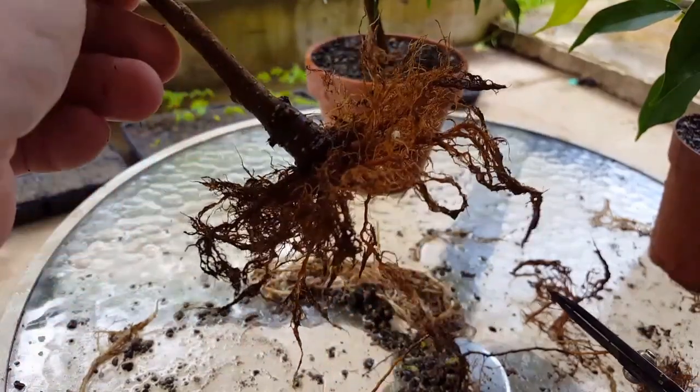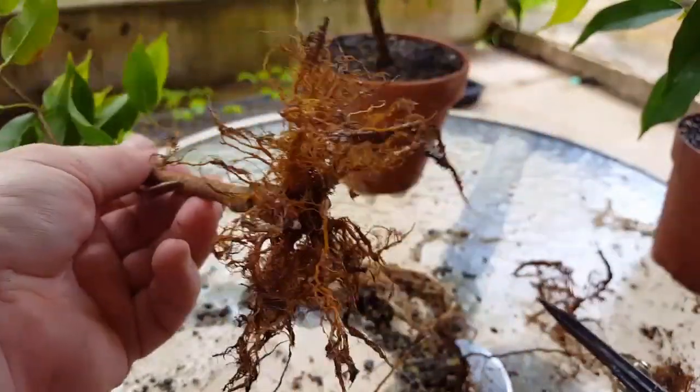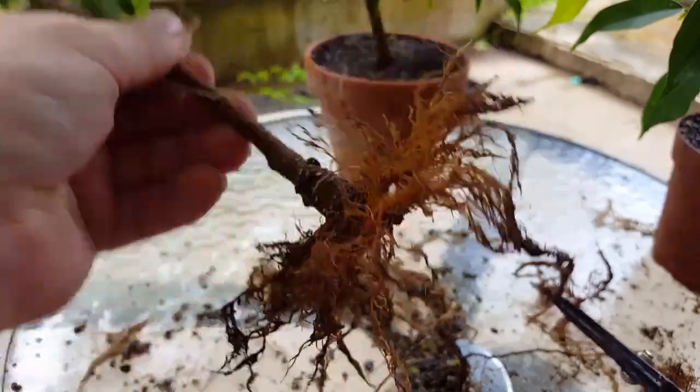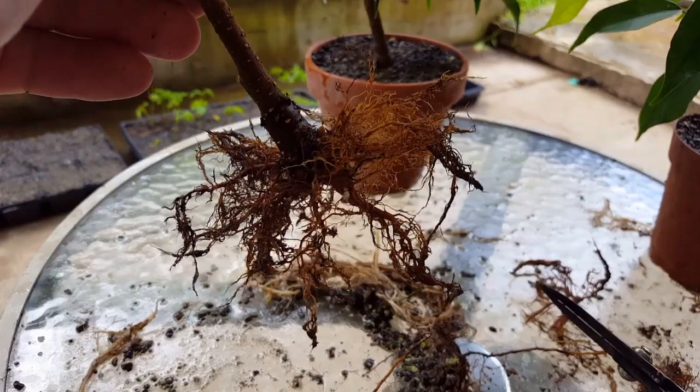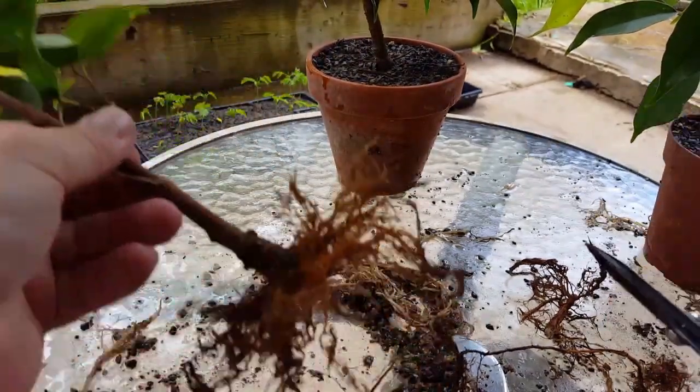If I see anything that's really different from this one, or if I think it's really interesting that you guys should see it, I'll put it in the video. Until then, I'm going to carry on, pot this back up, and take a look at the roots on the other two now.